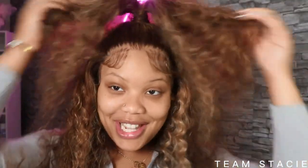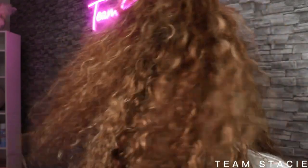Alright guys, so this is what the hair is looking like. This hair is super duper cute. I'm going to define it, but let me show you guys what it looks like big and fluffy. You guys see this density? Super cute.